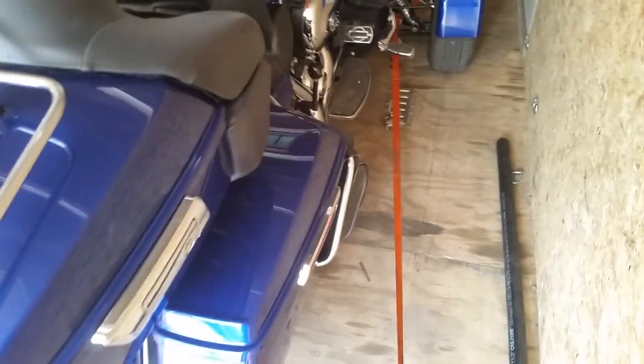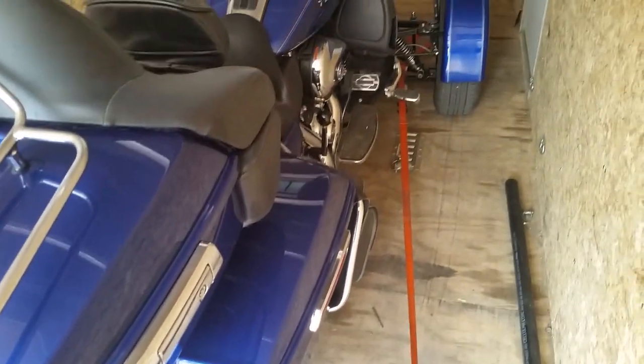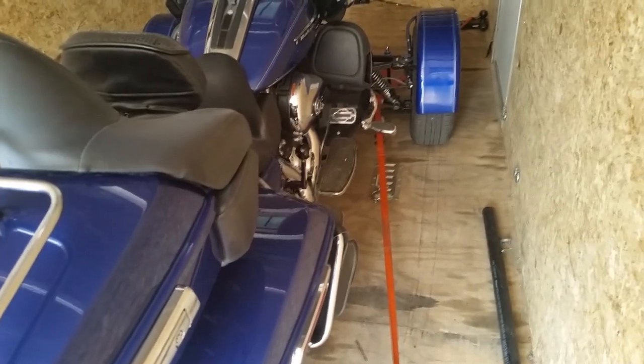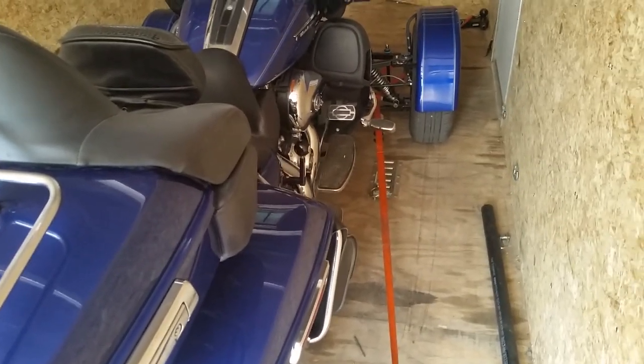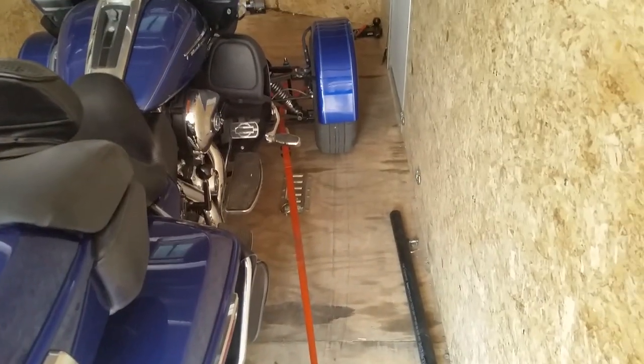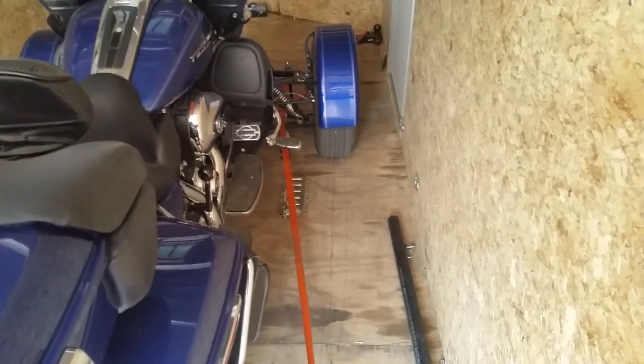I transport bikes like this all the time and I've never had an incident. The only time I've had a problem is when I strapped up high, and we ended up with eight straps broken on two bikes — so it's not a good thing to strap up high. This method works: it's quick, it's easy, and it's secure.